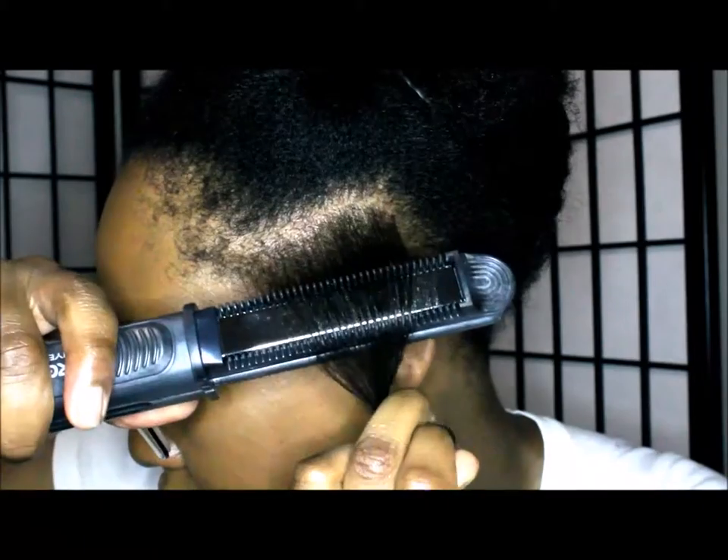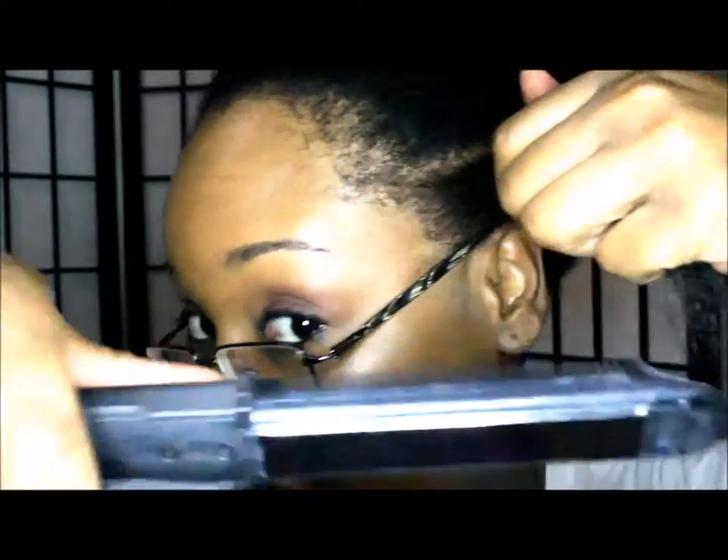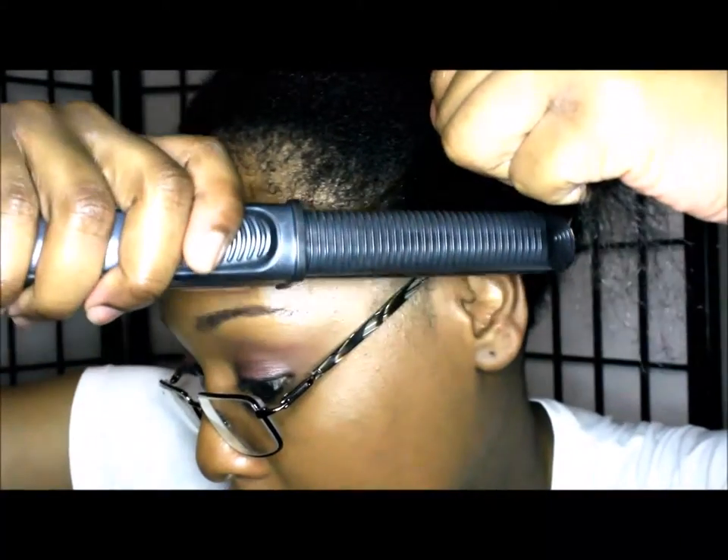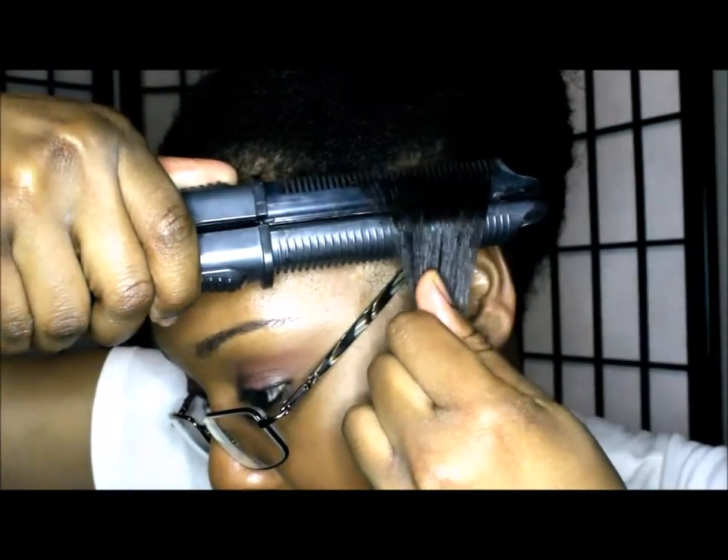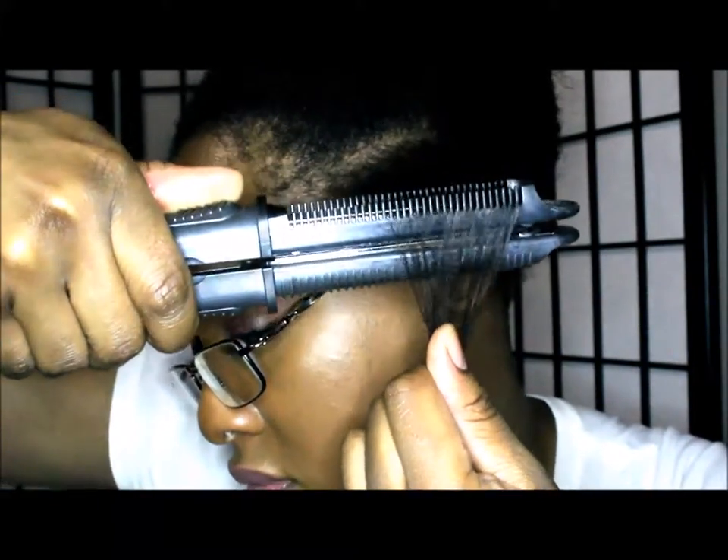You hold your hair there so that it can get it, then just go down. You can do it that way, or you can flip it towards you. You want to get your edges — go like that.